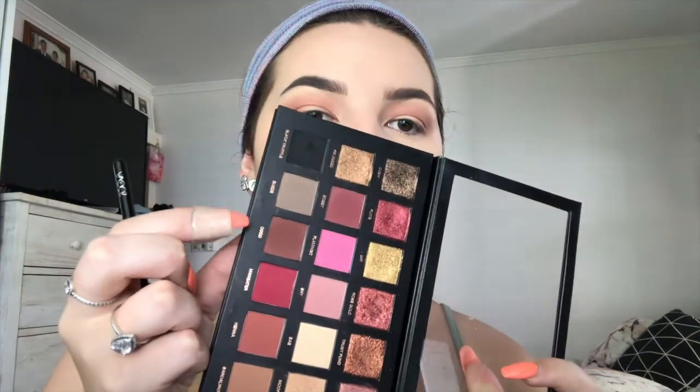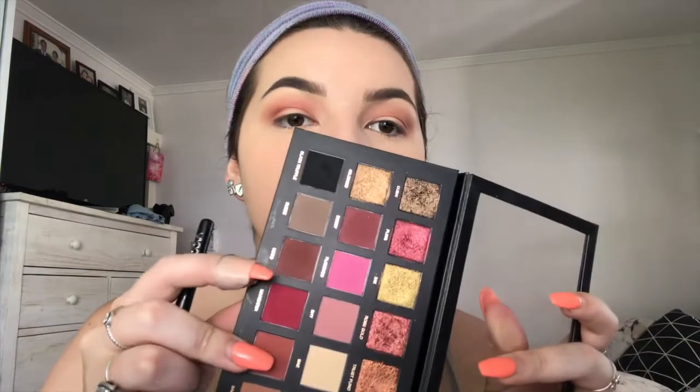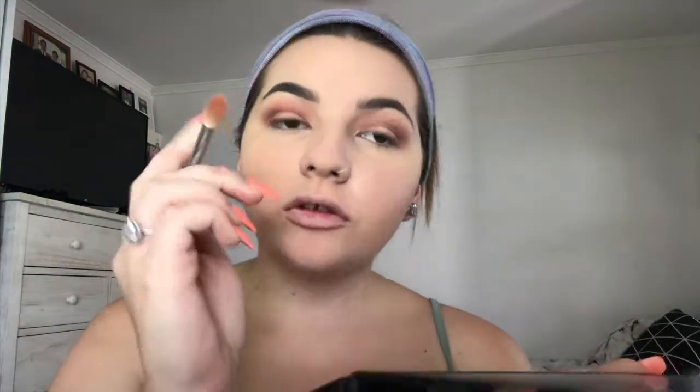I'm taking Cocoa and applying that into the crease. Then I take a pencil brush from Zoeva and apply Cocoa into the crease more precisely so it's very defined. I go under my eyes with Henna using a fluffy brush very lightly, then a pencil brush with that shade closer to the lash line. I take my Fit Me concealer and a flat brush and apply that to the lid to carve that area.